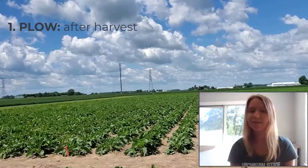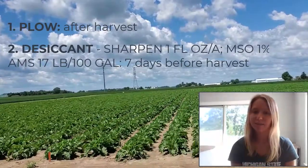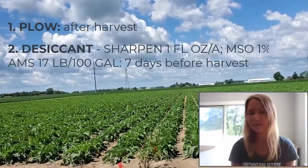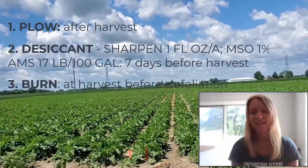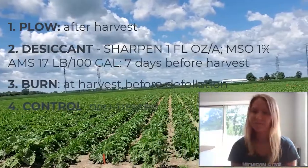And what treatments are we testing this year? The treatments we have first are a plow or tillage treatment occurring after harvest. We also have a desiccant treatment where we apply desiccant to sugar beets one week before harvest. Then we also have a heat treatment, which occurred just before topping at harvest. And lastly, we have a non-treated control just for comparison, to see how they overwintered for this season.